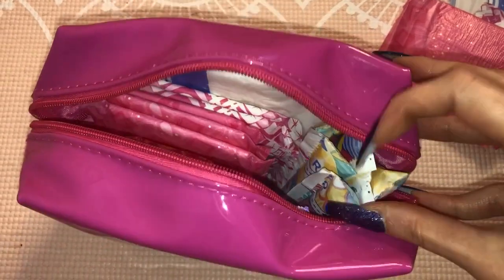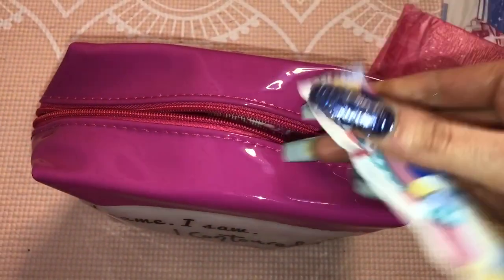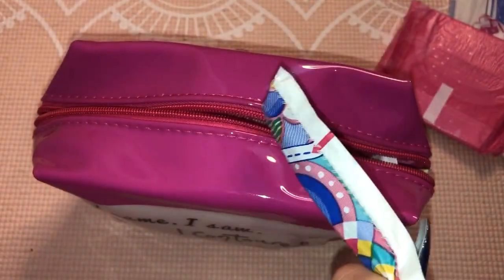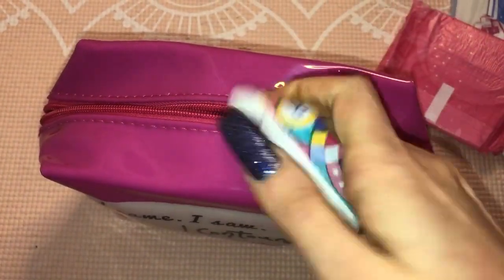For tampons, I would pack about five or six of the Tampax Compact Power Regulars. The wrapper is super quiet and they're compact, so they easily fit in the palm of your hand like this.